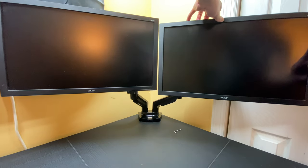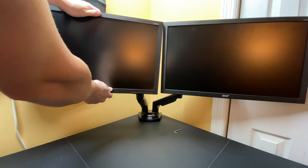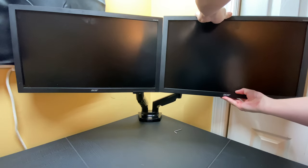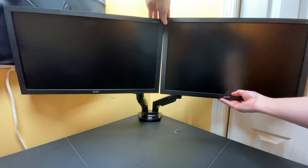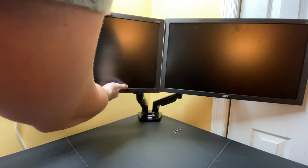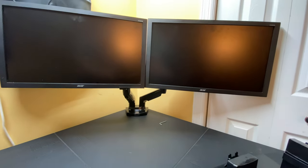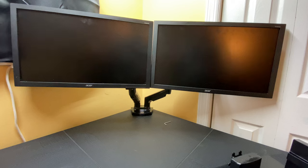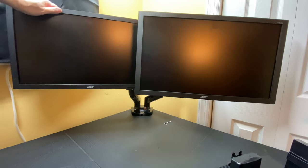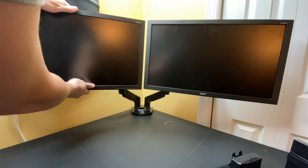Now we've got two monitors on our dual monitor arm system. We can go ahead and adjust placement and height to get them how we want. It takes some fine manipulation to get them how you want them to look. If you like them concave, there are different ways to do it — you can lower them, bring a monitor out, have one to the side, have the other come in more, have them tilted — however you want.